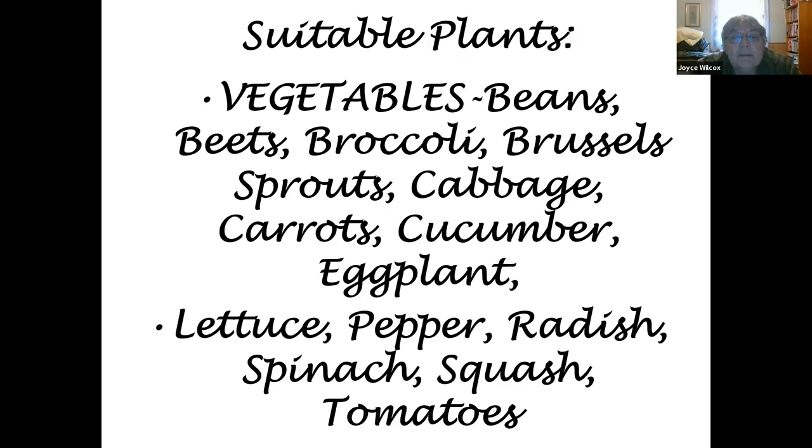Suitable plants for container gardening include: beans, beets, broccoli, Brussels sprouts, cabbage, carrots, cucumbers, and eggplant. Also lettuce, peppers, radishes, spinach, squash, and tomatoes. A couple of notes: for a viney crop like cucumbers, you'd need to put some sort of support in the container — like a tomato fence; cucumbers will climb right up it and grow nicely.